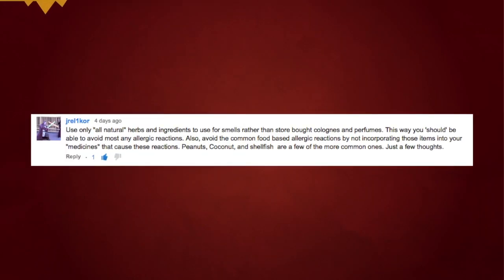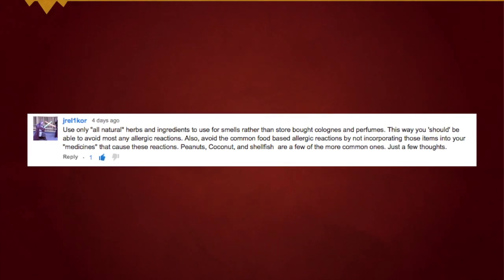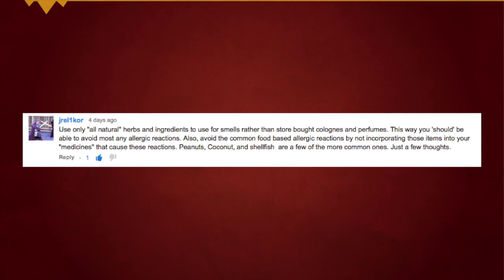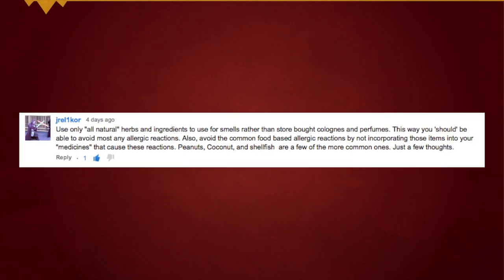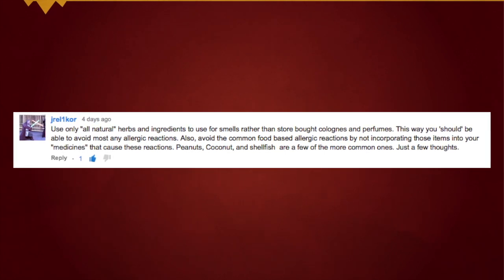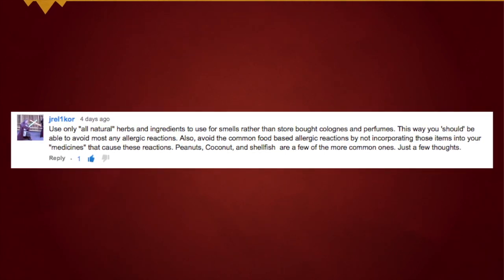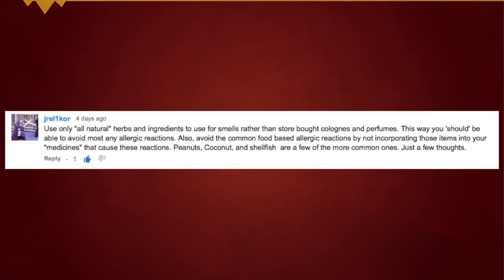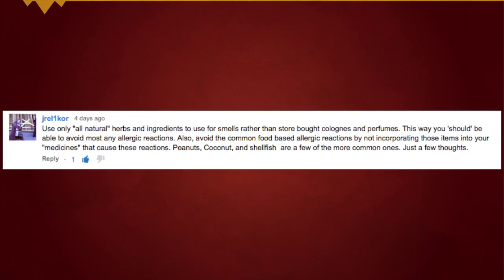But you could also use grains or rice itself depending on what LARP you're running in — it all depends on rules. Let's talk about some more allergy quick tips. Use only natural herbs and ingredients for smells rather than store-bought colognes and perfumes. Also avoid common food-based allergic reactions by not incorporating those items into your medicines — peanut, coconut, shellfish are a few of the common ones.